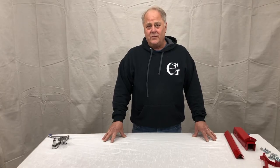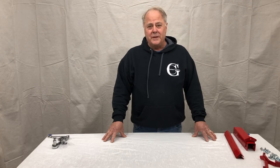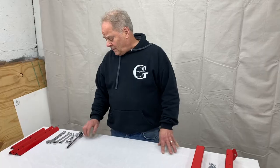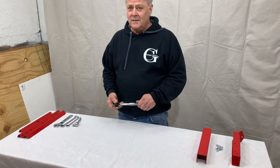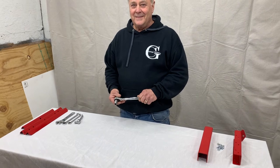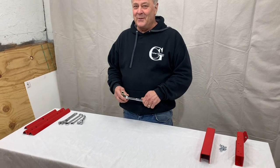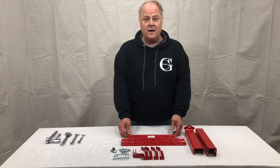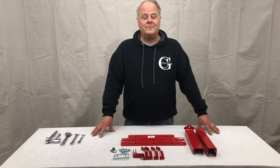I want to welcome you and thank you for purchasing our Garbage Commander products. I like that. At Garbage Commander we want to thank you for purchasing our products. What was the other part? It's good. No, you said something else. I want to thank you for purchasing our D... stop.